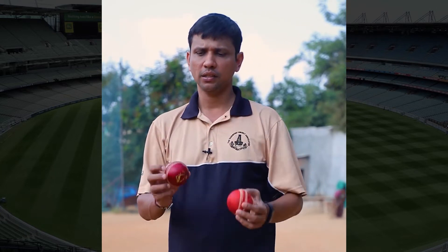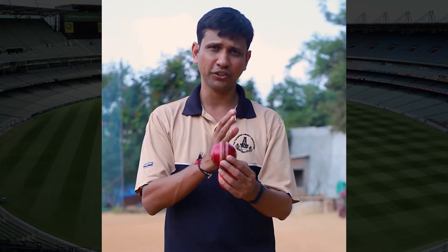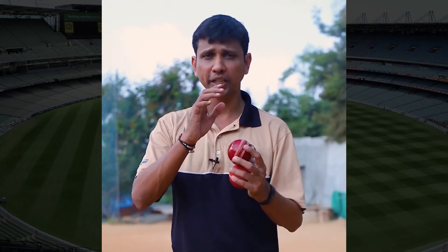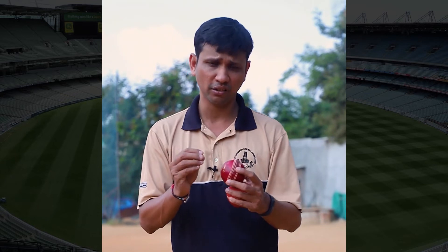Generally what they do is shine one side of the ball and let the other side become rough. The reason for this is that when one side has a lot of shine, it helps in reversing later in the innings — that's why you always shine only one side. Also, the person in the team who doesn't sweat much is the one who shines the ball, because even the slightest sweat on the other side will make it wet.